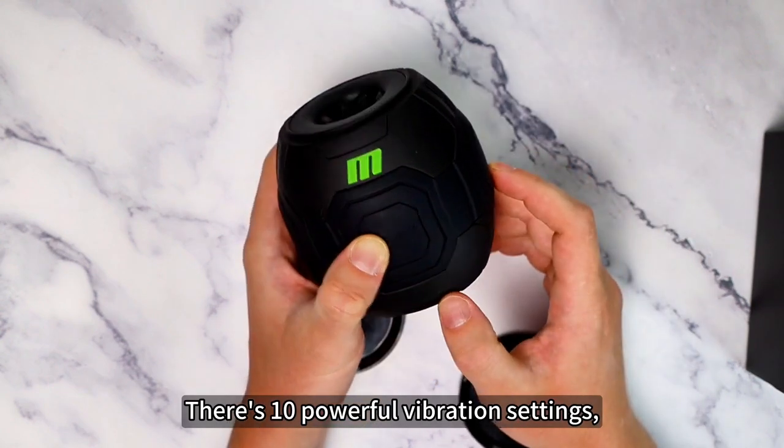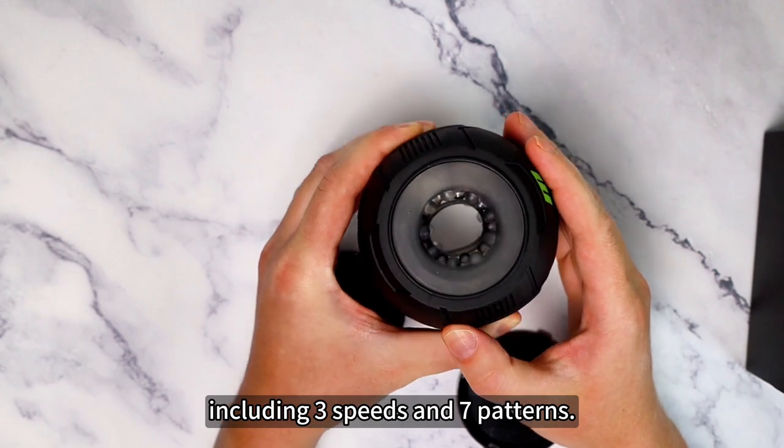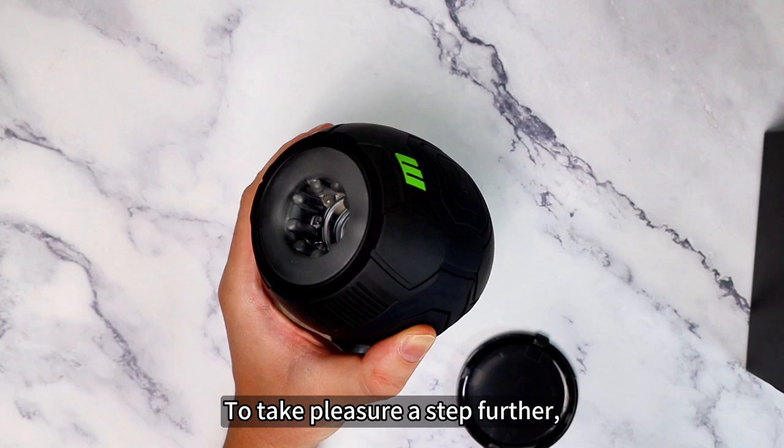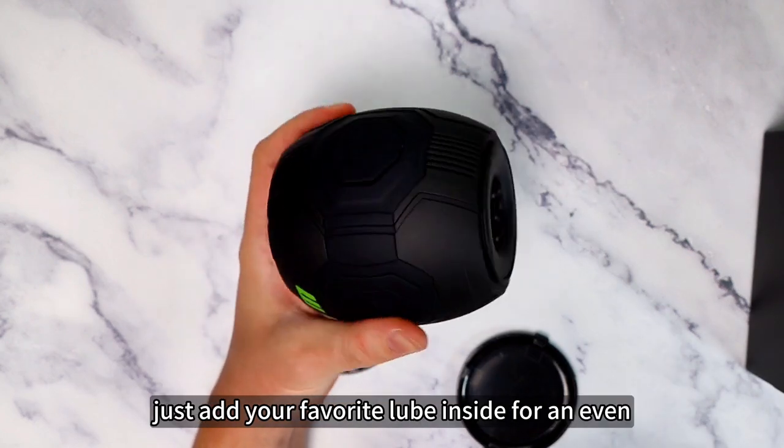There are 10 powerful vibration settings, including 3 speeds and 7 patterns. One button control makes for effortless stroking sessions. To take pleasure a step further, just add your favorite lube inside for an even smoother glide.